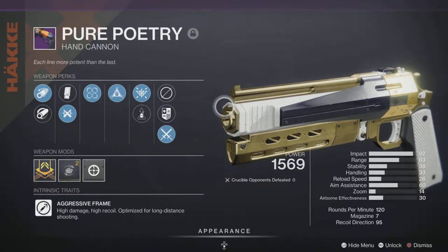Looking at the perks, this thing can get Pressure Motion, Elemental Capacitor, or Opening Shot, and has a lot of damaging perks. Since it is a 120, you really want to focus on handling and stability. Now, why do I choose this hand cannon? There is another one — Zorlan's Bane, the King's Fall crafting weapon — but it's not available until this Friday. So today we're talking about Pure Poetry.